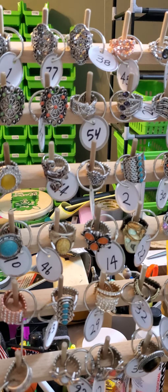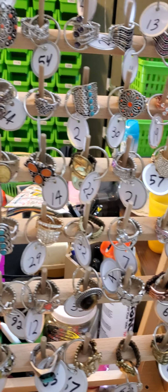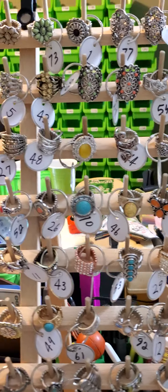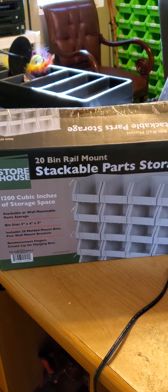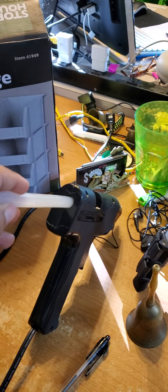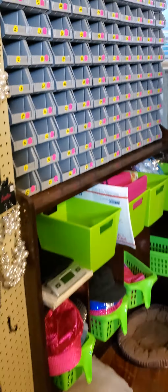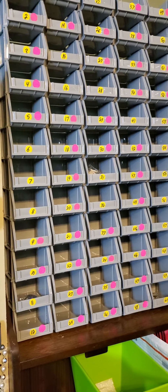For this project you're gonna need some round stickers, these stackable bins from Harbor Freight — there are 20 in a box for about $10 — a glue gun, and of course a marker. Here is the end result: the thread holder holds 120 rings.